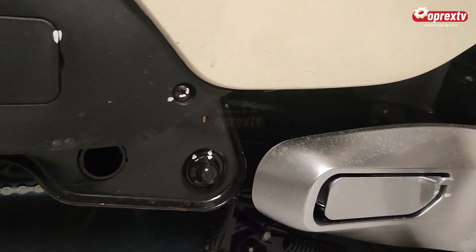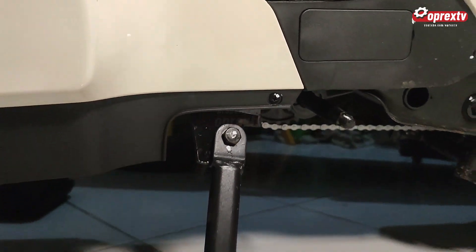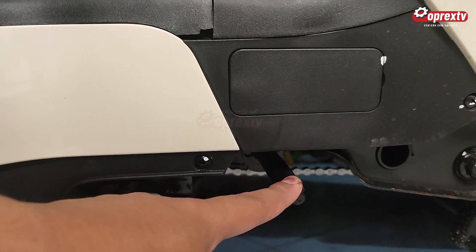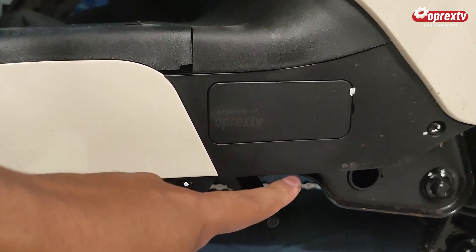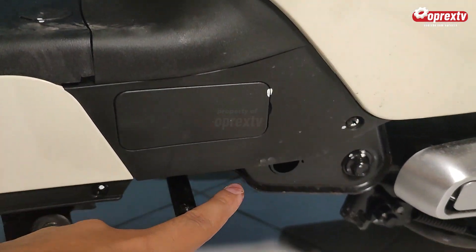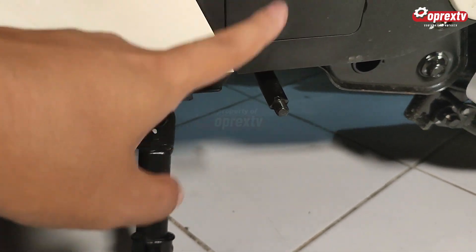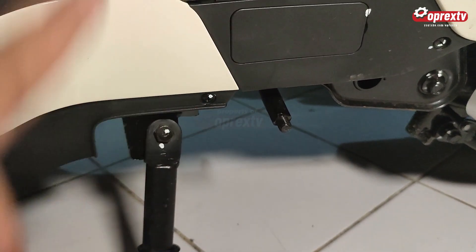Untuk letak pedal sendiri ada di bagian bawah, di dekat standar samping. Ternyata ada pedal yang bisa kita taruh di sini. Jadi fitur untuk goes, ketika kondisi emergensi baterai voltage rendah atau baterai habis, kita bisa goes. Meskipun jarak antara tempat duduk dengan pedal itu cukup pendek, mungil juga. Untuk sistem kayuhnya, karena gear ratio-nya juga kecil, kalau dilihat agak berat untuk tanjakan. Jadi hanya digunakan saat kondisi emergensi saja.